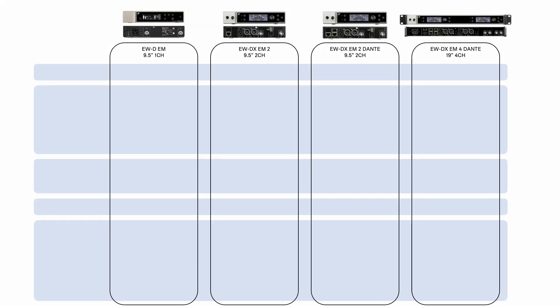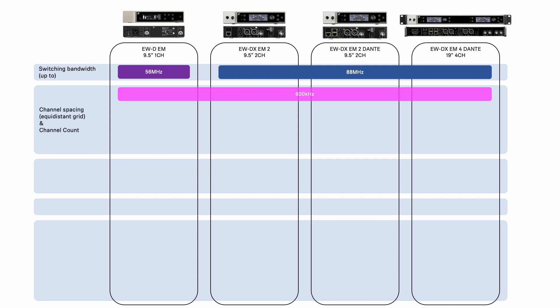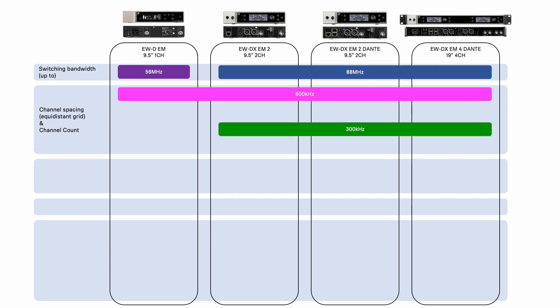Let's compare these side by side so you can see what they all offer. With the EWD-EM we offer 56 MHz of switching bandwidth compared to 88 MHz with the EWD-X-EMs. All offer an equidistant grid with 600 kHz spacing in standard mode, and with EWD-X only we can switch to link density mode with 300 kHz spacing, giving you up to 90 channels with EWD and 146 channels with EWD-X in standard mode, and more than 220 channels with EWD-X in link density mode.